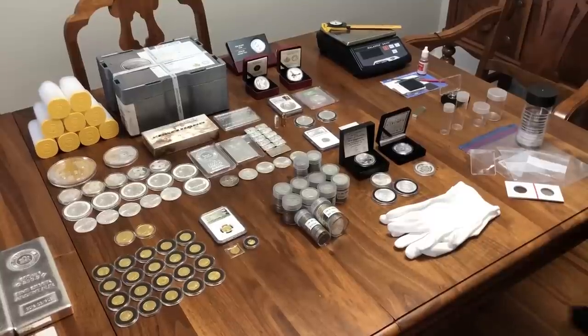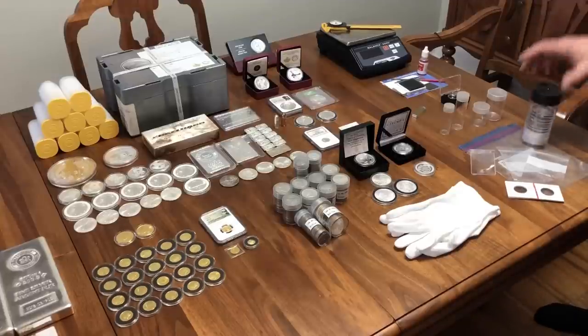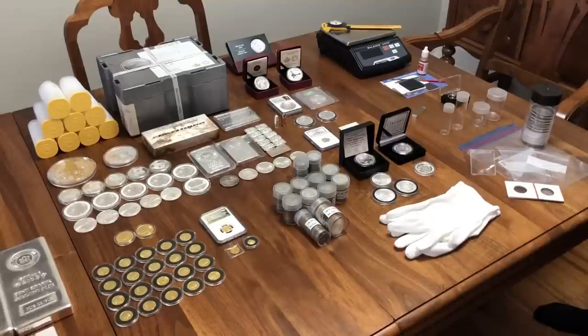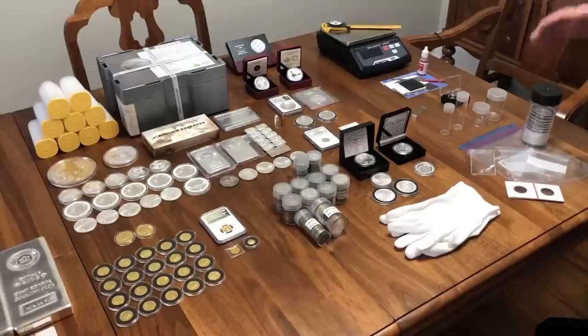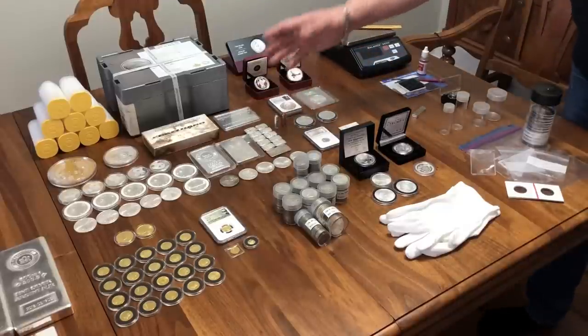I went to what they call a head shop — which sells marijuana smoking supplies — but it was the best place in the area to find a good accurate scale. This does up to 2,600 grams and down to 0.1 of a gram. It also does troy ounces, which is handy in our business. I ordered on the internet a silver testing kit — we'll get into that later on. The rare earth magnets. And from local coin shops and online, I did pick up some storage supplies and packaging materials.